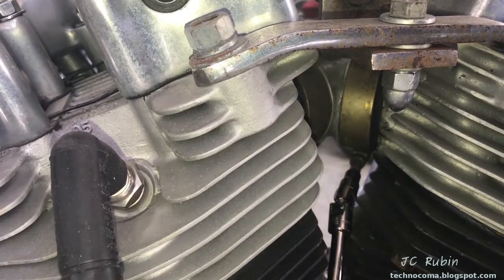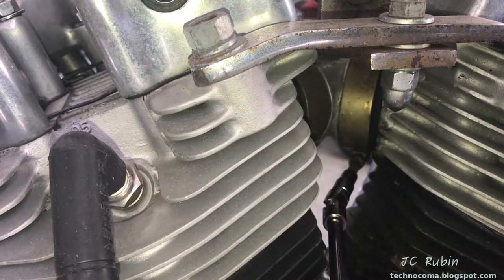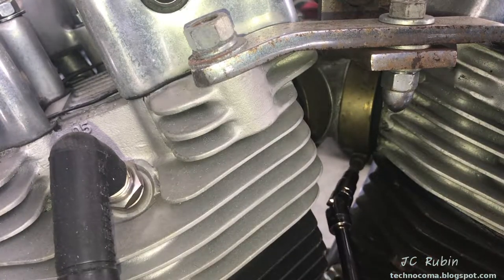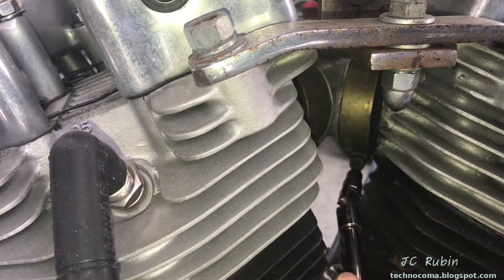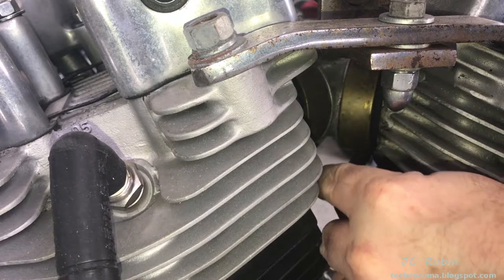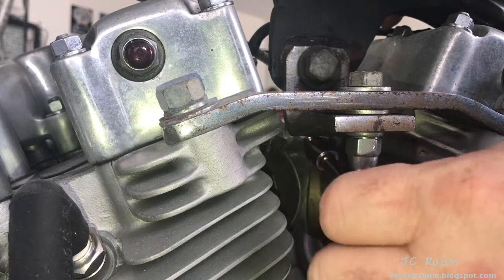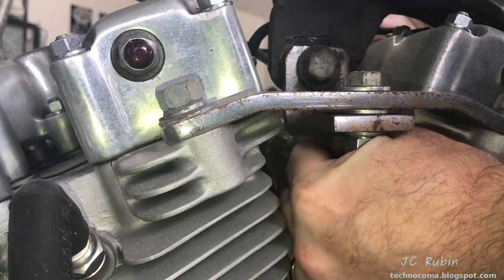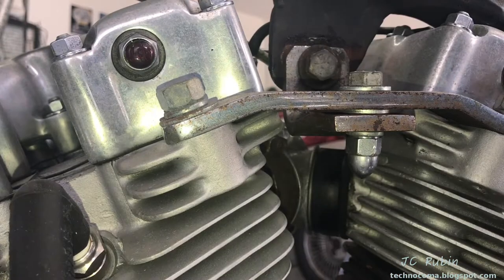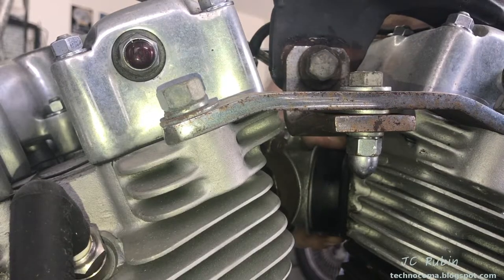I'm removing this bracket that connected the carburetor to the heads like a manifold — it's sort of a rubber dampener. I'm going to remove this first. It is held by two hex nuts on each side; you may have a different bracket on your bike.